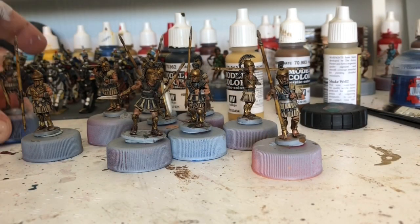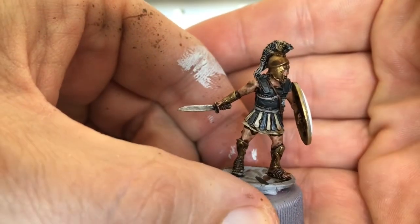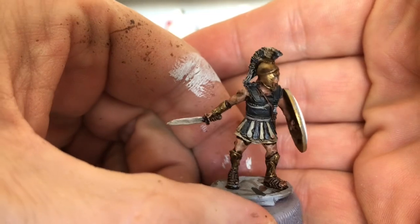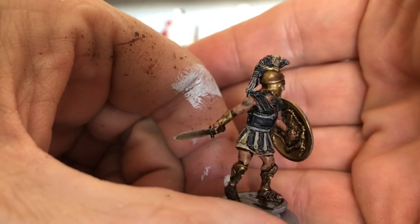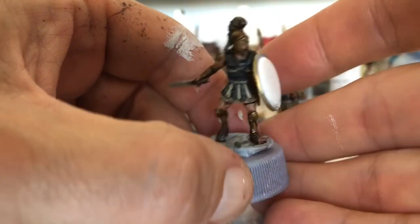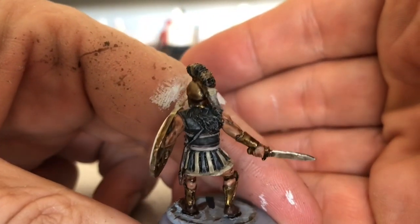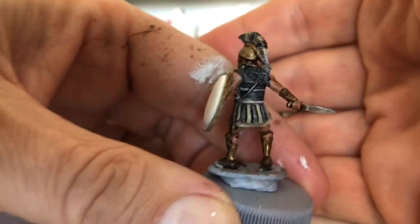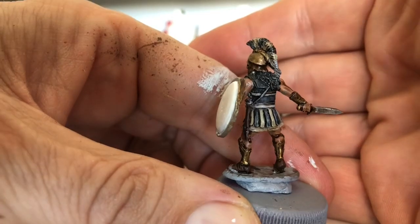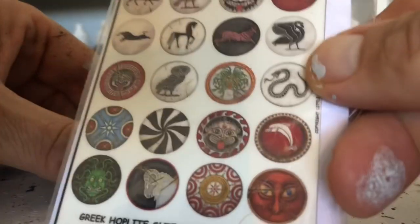So they're all inked and dried now. You can see the black has now just got a subtle highlight on it, so it's had the desired effect. I think it'll save time because I don't have to mess about highlighting so much. I can't really see it in this light so well.